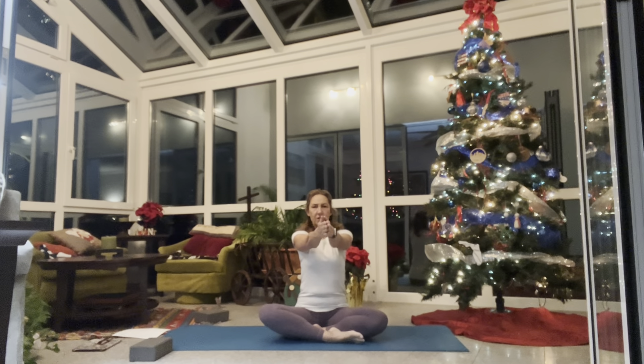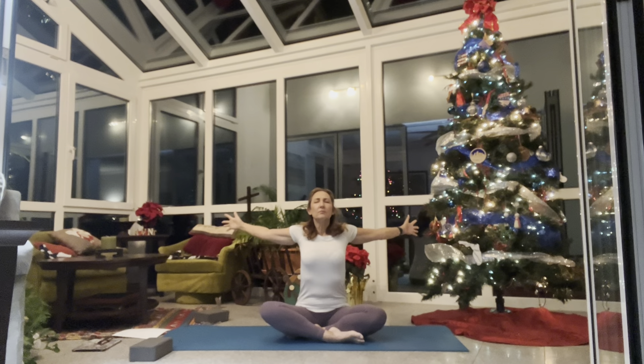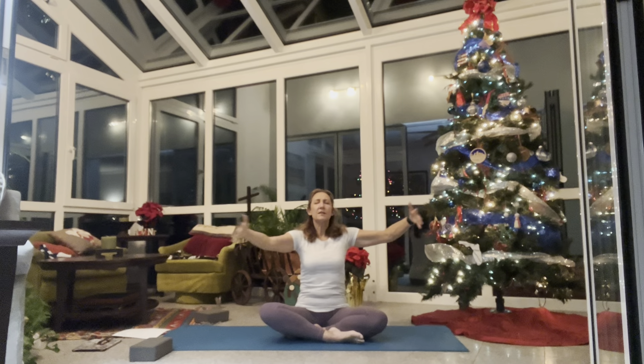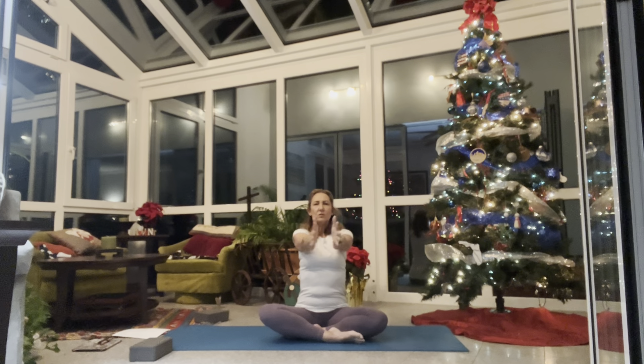Reach your arms out in front of you, press your palms together, apply a little pressure as you press your hands together, sitting up tall. On your inhale reach your arms up, open wide out to your sides in the shape of a T. Exhale, close your palms, press them together as you engage your pelvic floor and navel to spine. Inhale open, exhale close and press together.